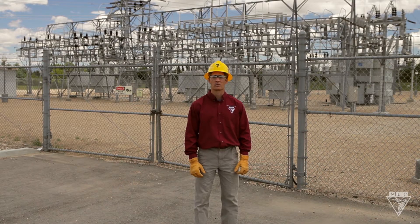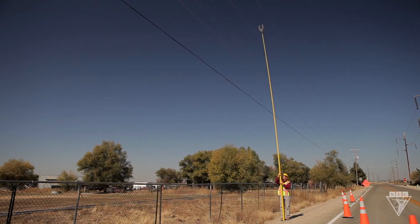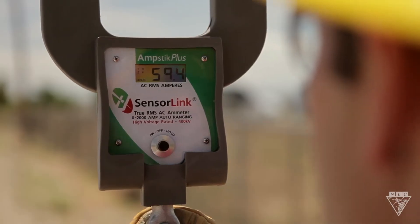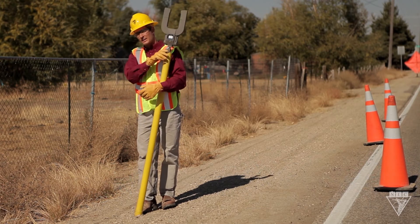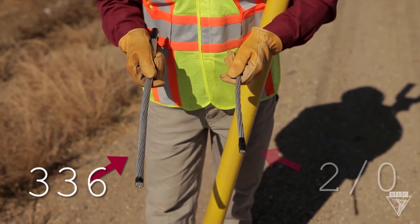Let's go ahead and head down the line and take some amperage readings and see how it's affected. We're about three miles from the substation and our amp meter reads 59 amps. It's important to note that as the amperage decreases, smaller conductor sizes are often used to save money. At the substation our conductor size was 336, and at this location it's 2-0.